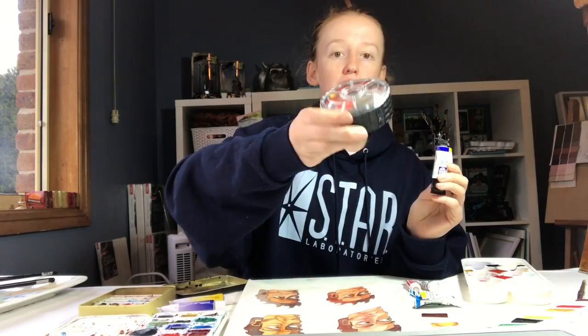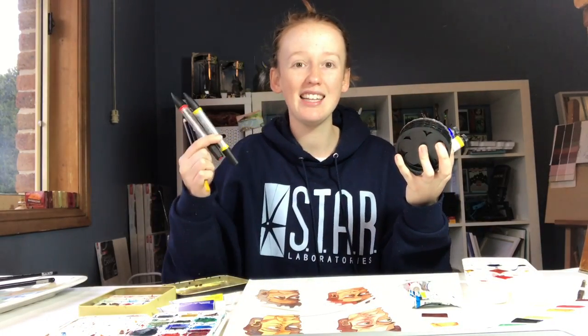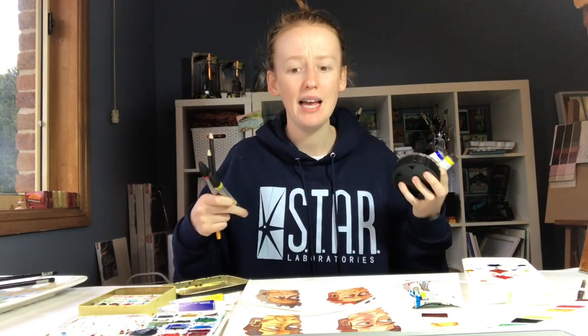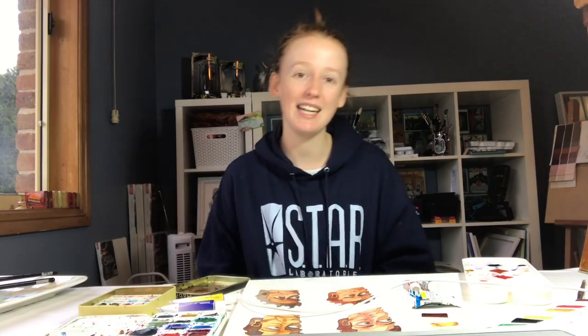I've got Winsor & Newton here, I've got this little circle palette that I got from the Rijksmuseum, I've got watercolour pencils, I've got watercolour markers — literally a ton of things I can review and compare. Let me know if that interests you at all because your wish is my command. Alright guys, I hope you have a nice day and I'll catch you next week. Bye!